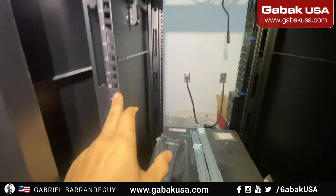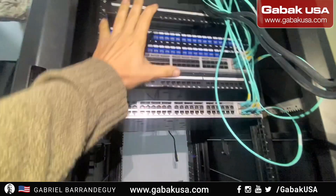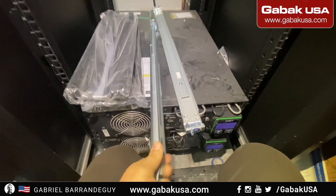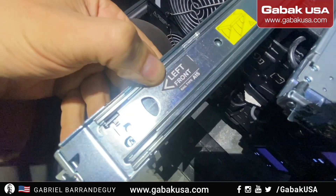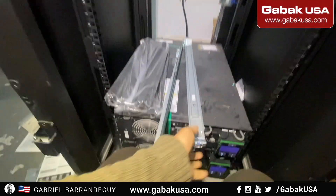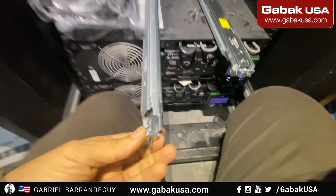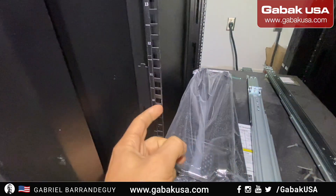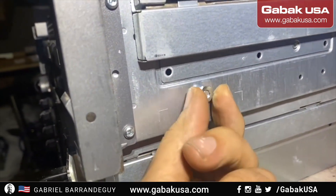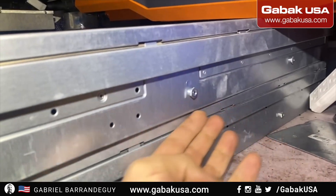We're going to install it here — the customer says positions 15, 16, 13, 14. Each company has their own order so we have to keep that in order. As you can see here it says front left, so this goes here, and right front goes here. What you see here is going inside of these holes. This is the screw that is going to be on top of the rails — that is how you hold the server.